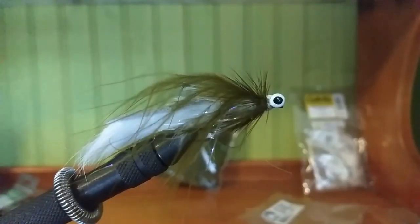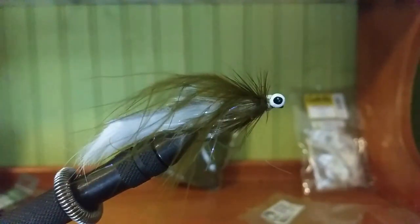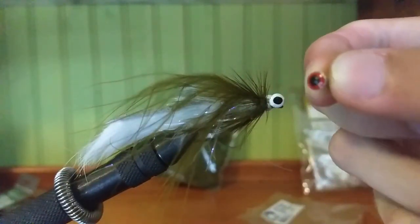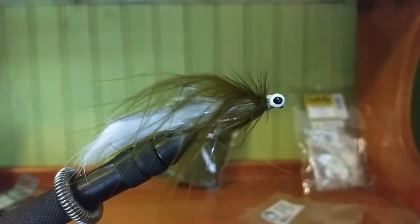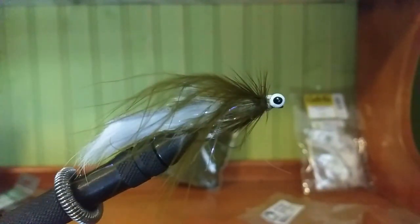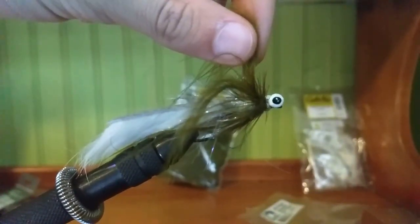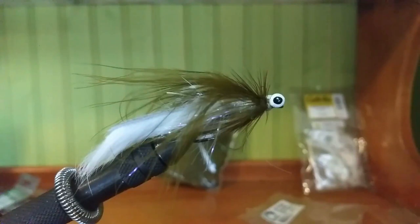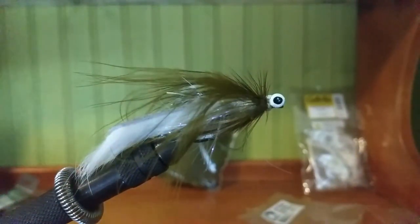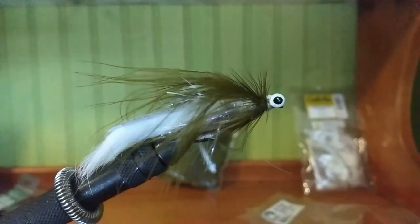The nice thing about this jig is you can always switch up the colors. Like you can use red eyes, and then put red, pink, or purple marabou on. Or even for the flashabou underneath — which we put on in the second step — you can put gold or green flashabou to match the marabou on top. Just experiment with different colors and see what the fish around your area like to eat.